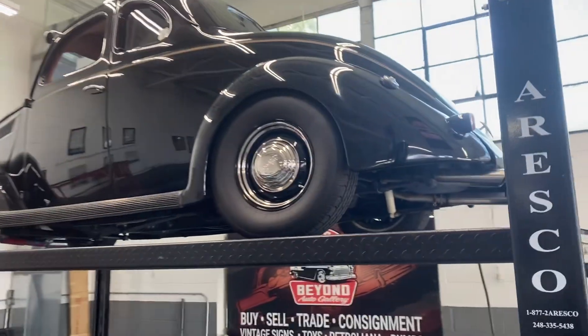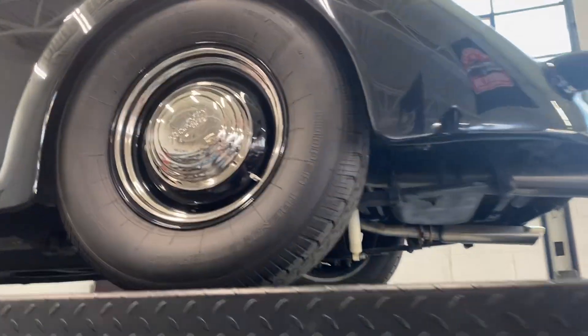Alright, we have the '37 Ford Coupe up on the lift. We're going to go over the rockers and some underbody.